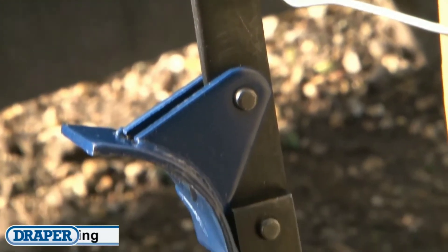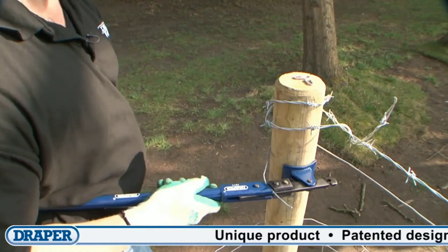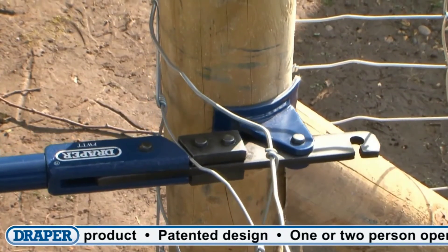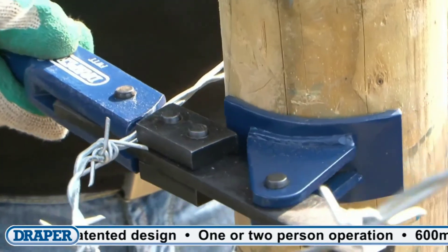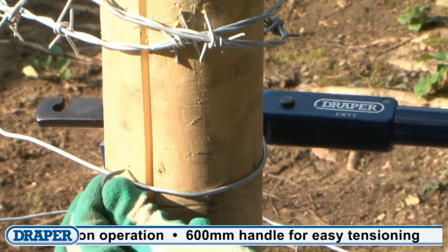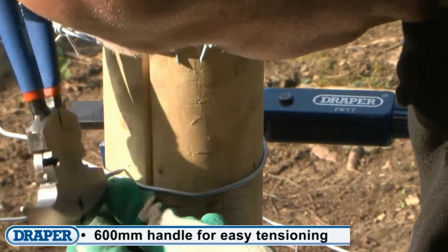When you use steel fencing, you can bend the steel tool easily. If you use the steel fencing tool, you can use this steel tool easily. The link is in the description so you can purchase it.